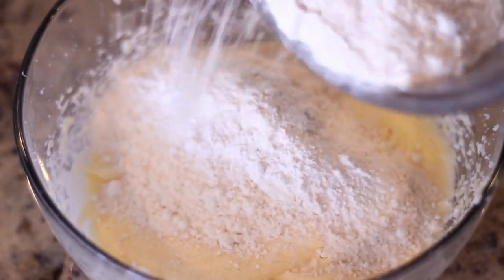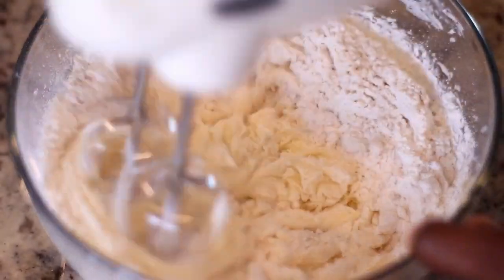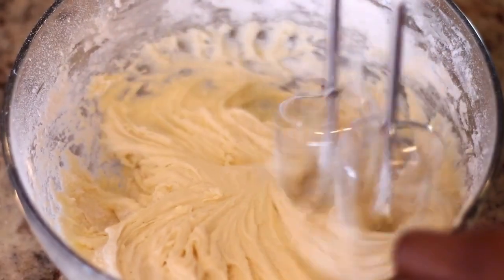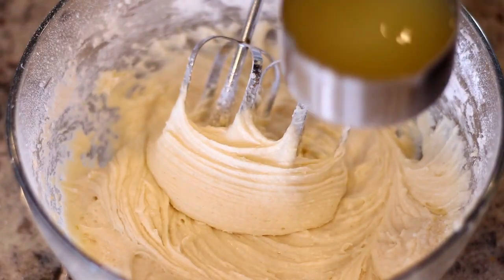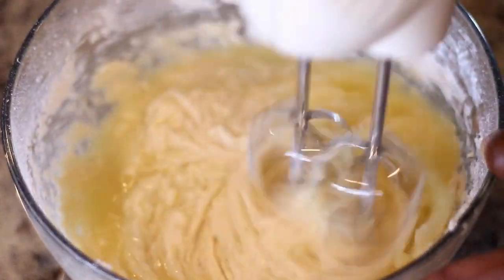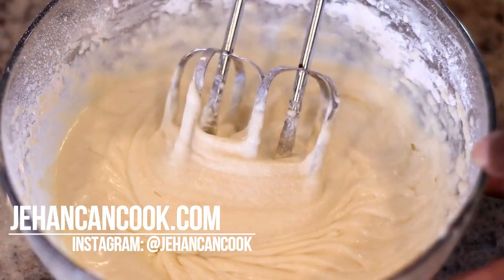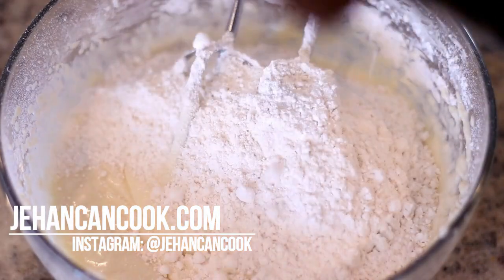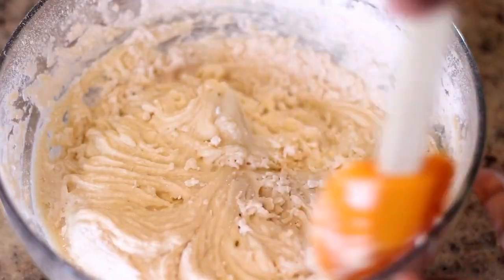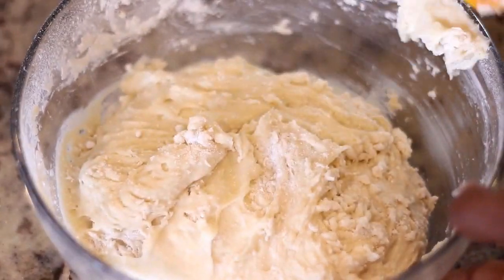Now I'm going to add half of that flour mixture and just mix it in until it's combined. Once the flour has mixed into the batter, it's time to add the pineapple juice — this is the reason you need to buy pineapple in juice and not syrup, because the syrup is going to make the cake too sweet. Pour all of the pineapple juice in and mix until combined. Then add the remainder of the flour and mix until combined, scraping down the sides to make sure there are no clumps of flour remaining in the batter.